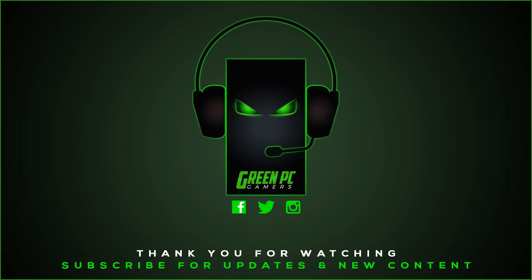Hopefully this video was helpful to you. If it was, please consider subscribing to the channel. And as always, if you have any questions, feel free to comment below and we'll be happy to try to answer those questions as soon as we can. Thank you so much for watching.